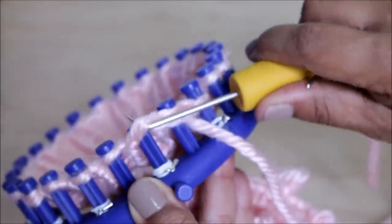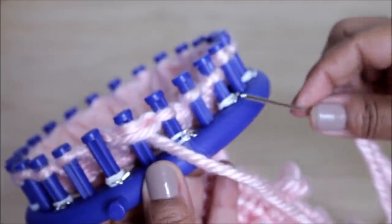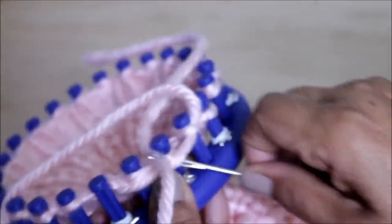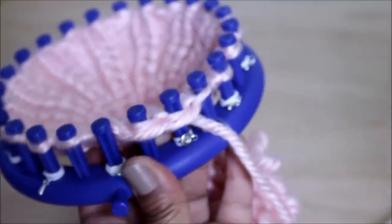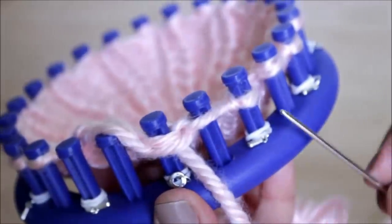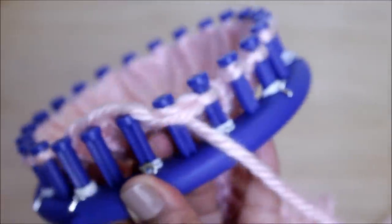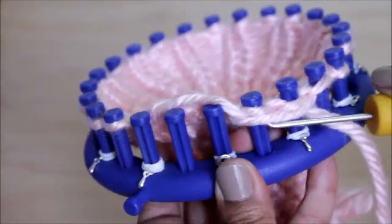Then take your needle, skip the next peg, and go to the third: from the bottom up feed your yarn, then go back to the skipped peg from the top down and push the needle to feed the yarn through that loop. Pull nice and tight — you want it as tight as possible. Then take your hook and remove the loop from peg one. Now working with three pegs, skip one, go to the third from the bottom up, feed the yarn, go back from the top down, then remove the loop from that first peg and start the process all over again. Be sure to tighten nice and tight — if you don't remove it, the yarn will come out kind of loose.